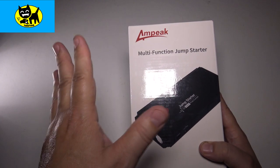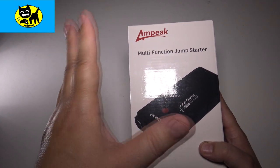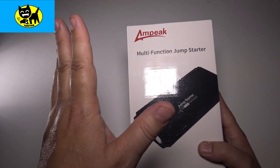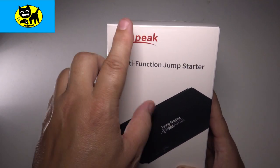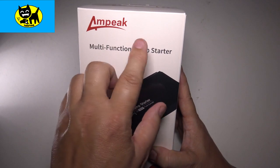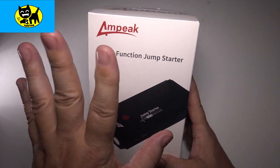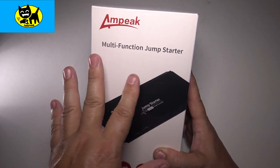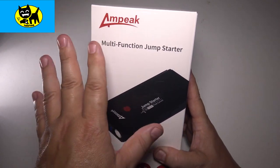Being prepared is the key to reducing stress and making everything in your life function so much better. And that's where this comes into play. This is an Ampeek multi-function jump starter. Be sure and click the link in the description for yours at the very best price.